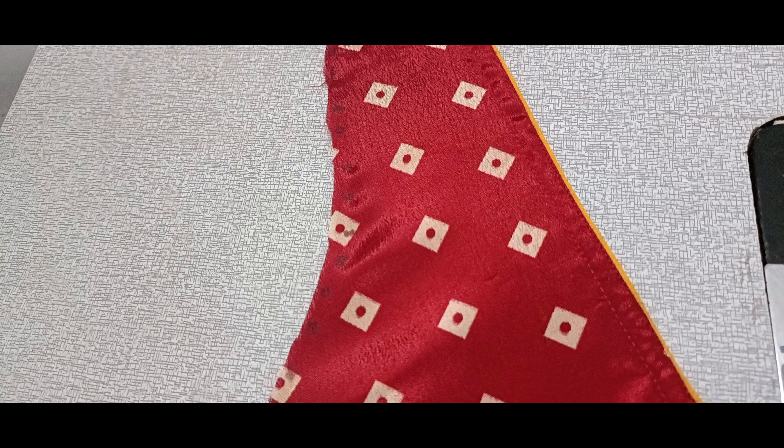Hello friends, welcome to my channel GDMA FASHIONS. Thread piping is a good shape.